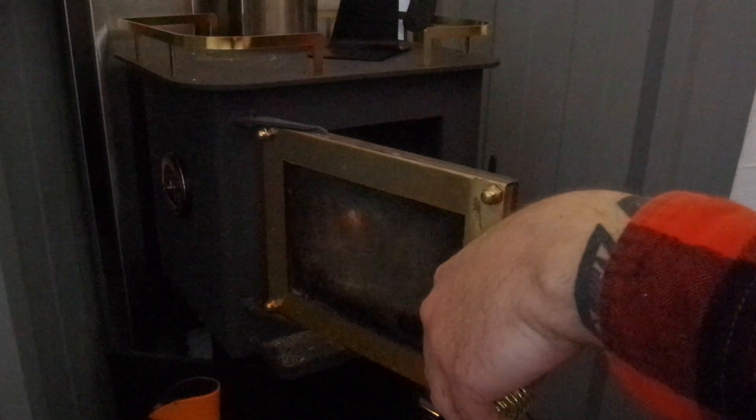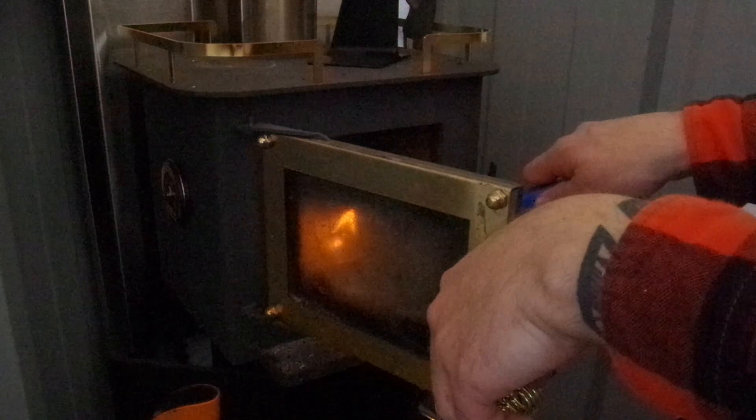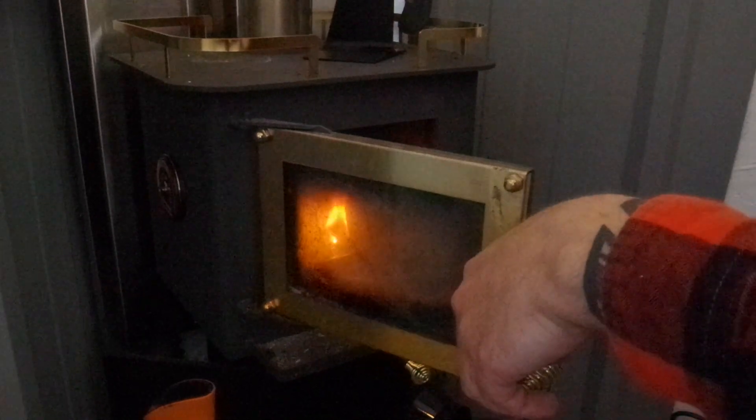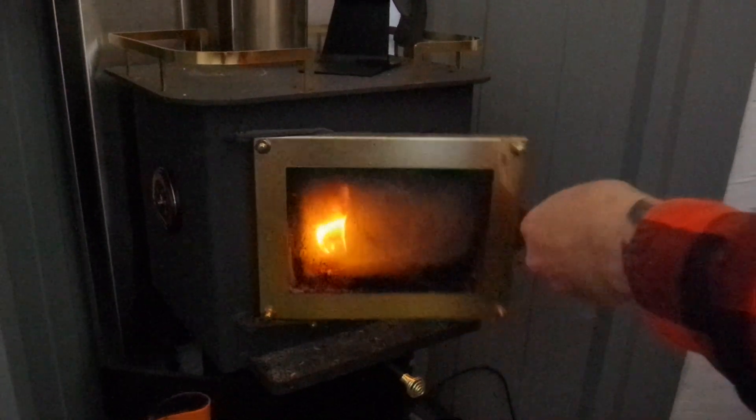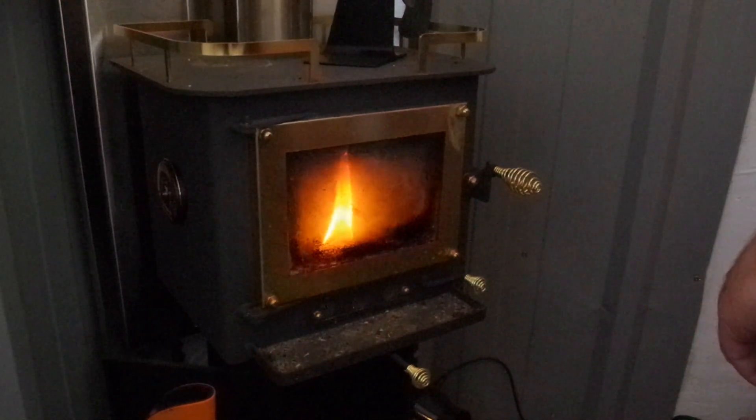Maybe we'll cheat a little and put a fire starter in. I know it seems weird to burn the plastic, but that's what they say to do. Then you can close it up while you're doing that.